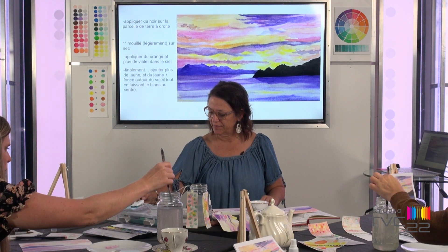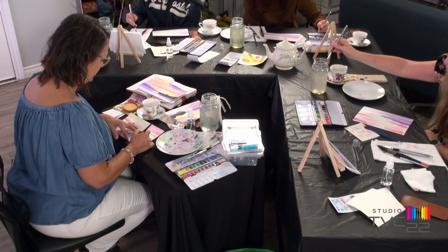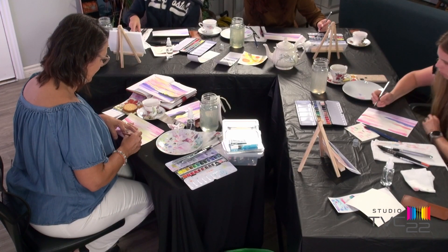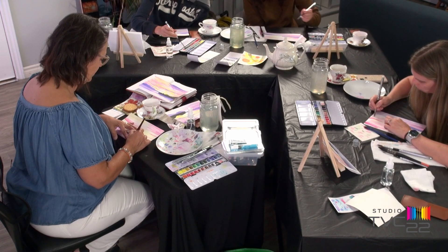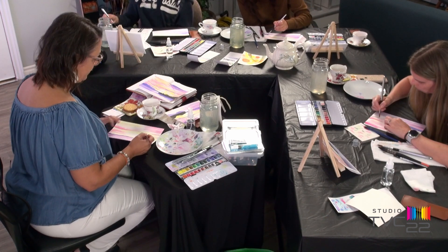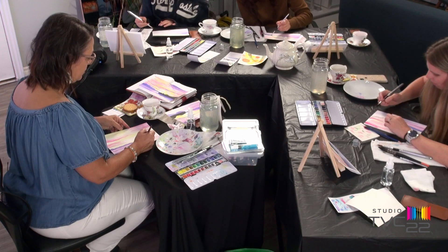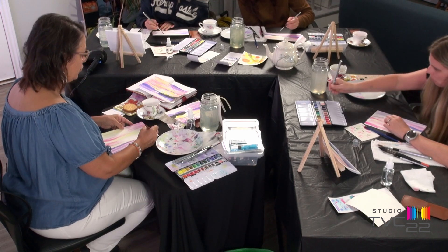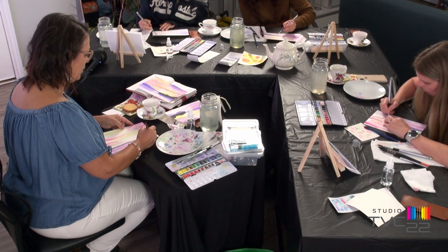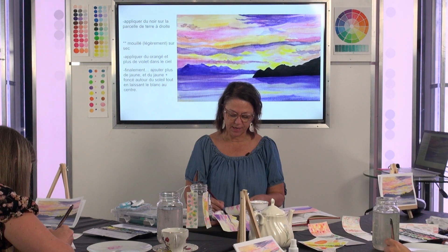Le noir est à côté du rose. On remplit la parcelle de terre. Le coucher de soleil est en contre-jour — ça arrive souvent qu'on ait du noir, parce que les choses apparaissent noires à cause du contre-jour du soleil. Le soleil est derrière.